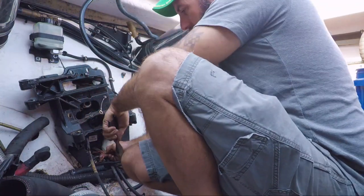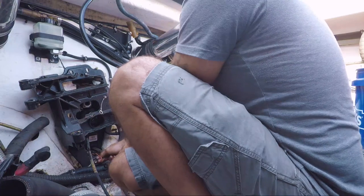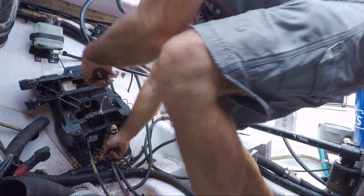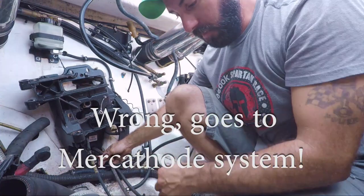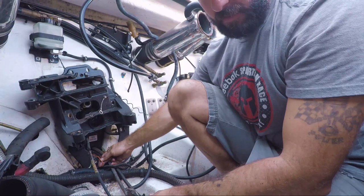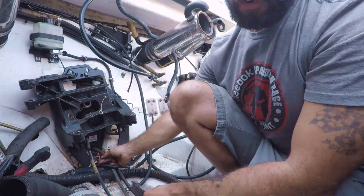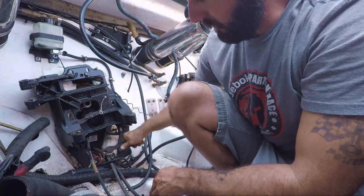That probably goes to a trim center gauge. On a standard Bravo with XRs and HP gimbals, it doesn't have the electronic trim center — it's just got a mechanical one. So for now it's just going to get cut. We can fix them if we need to.